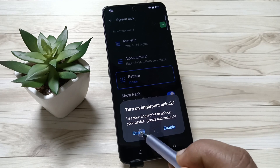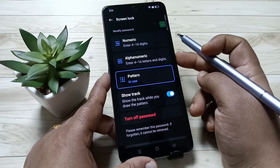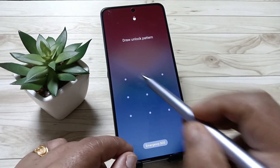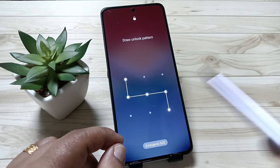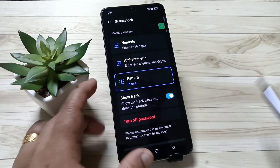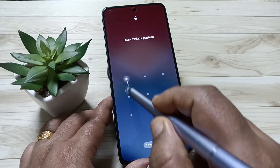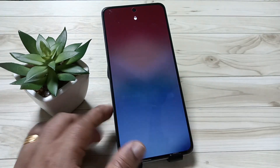Otherwise cancel it. Now let me show you how it works. You can see it is asking for the screen lock — draw the pattern and it is unlocked. Simply in this way you can set the screen lock in this device. Hope you guys enjoy this video, thank you for watching, bye-bye.